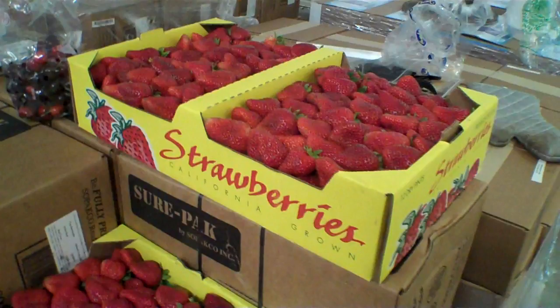I thought it would be fun to go over what the costs were to do those strawberries, so here it goes. I'm going to be putting some of this up on the screen so you can pause it and read along. A flat of strawberries after doing all the prep results in 11 and a half pounds, which is 184 ounces.